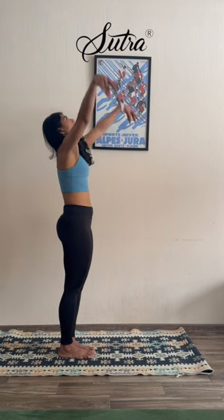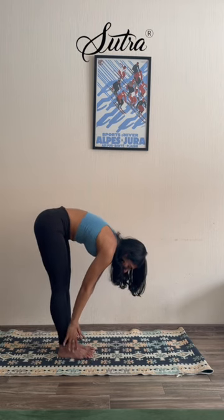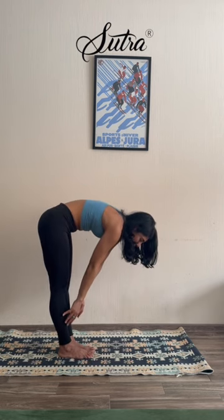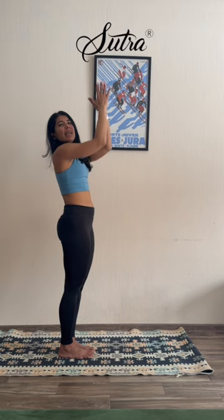Through your shoulders, reach up, exhale, hands to heart center. And let's fold forward once again. Hold. Breathe, and take longer breaths this time. Five, four, three, two, one. Stretch it up, exhale, hands come to heart center.